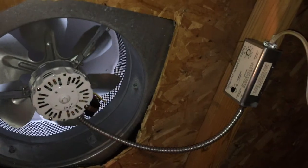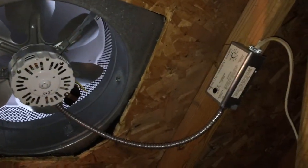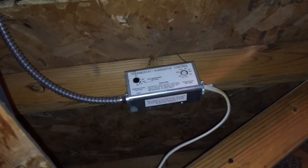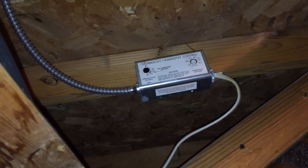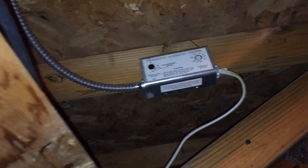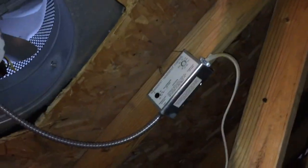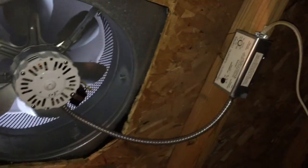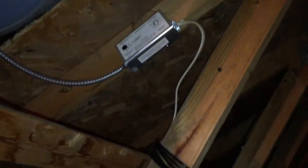I took a shot of this power attic fan. If you look closely on the right-hand side, there's a box with two switches — a white switch and a black switch — that controls when the fan kicks on. This fan is not working, which is probably a good reason why this attic developed mold. It was meant to kick on in the summer when heat gets very high, and it also has a humidistat switch so that when humidity in the attic reaches a certain level, the fan kicks on.